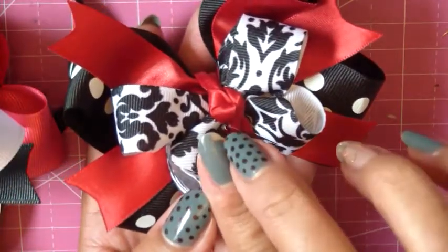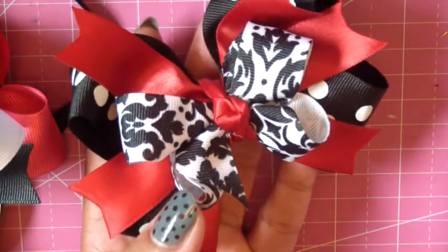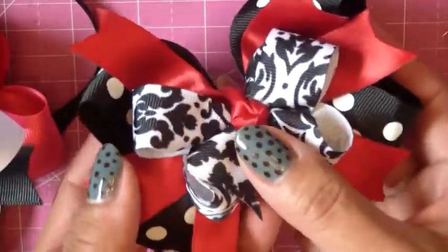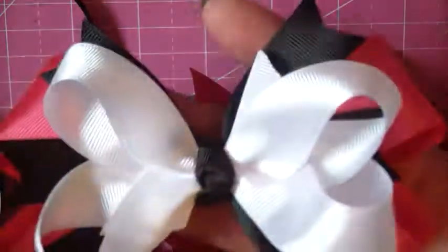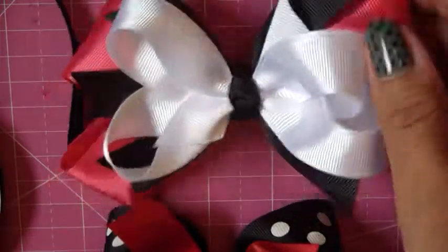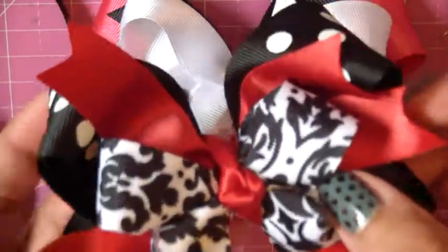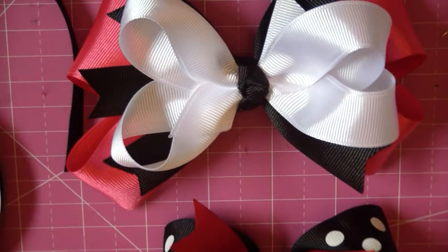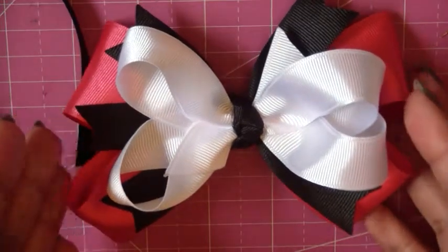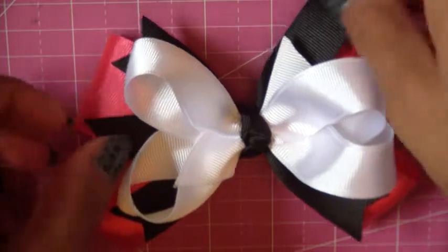Sorry about my nails — I chipped them, and if I take off the polish I'm never going to make this video because my daughter will wake up. So here it is. I patterned it off one I made a few days ago. This one came out bigger — about a four inch bow, while the previous one is about a five inch bow. If you want a five inch bow, just add a couple inches to each piece; the spikes stay the same five inches.